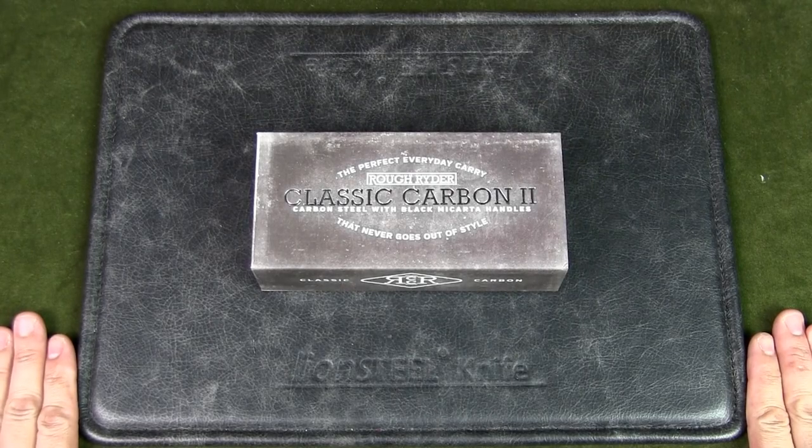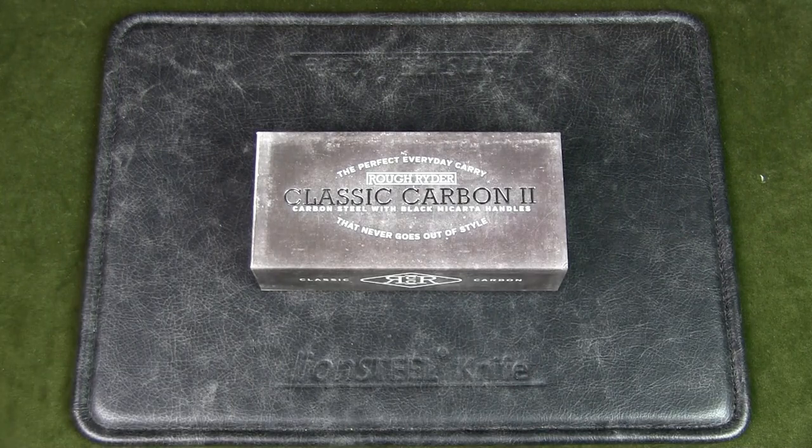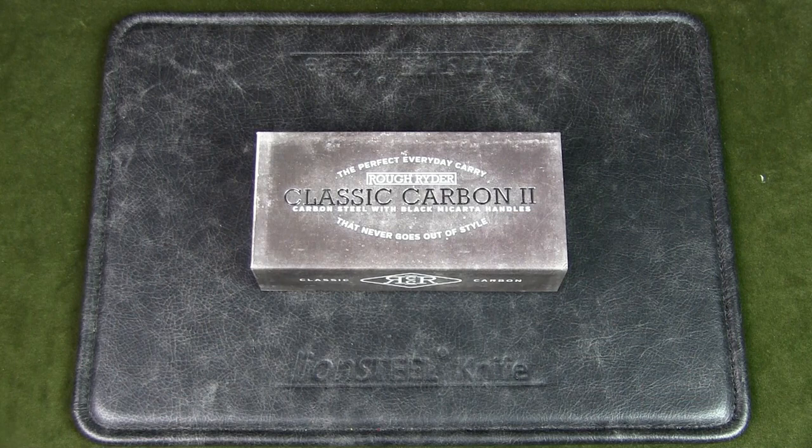Welcome to Urban Knife Guy where we explore the urban knife style and jungle survival. Today we're going to have a look at the Rough Rider Classic Carbon II Scout Knife, model number RR2215.